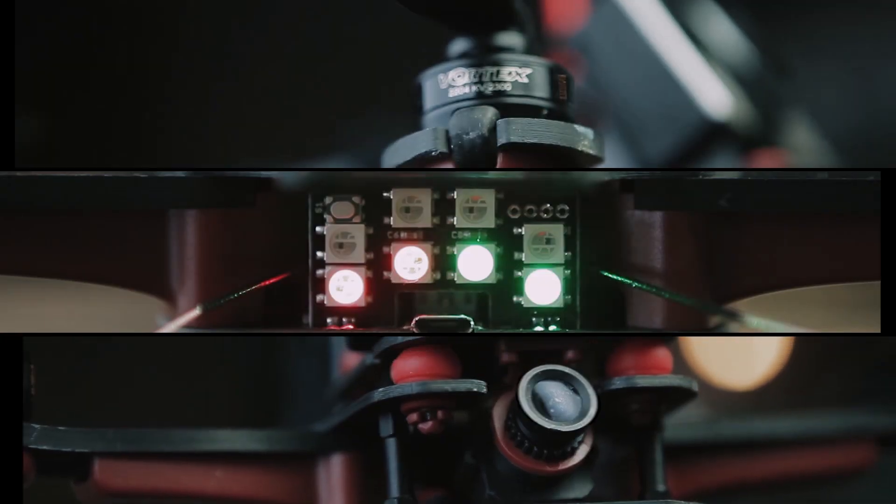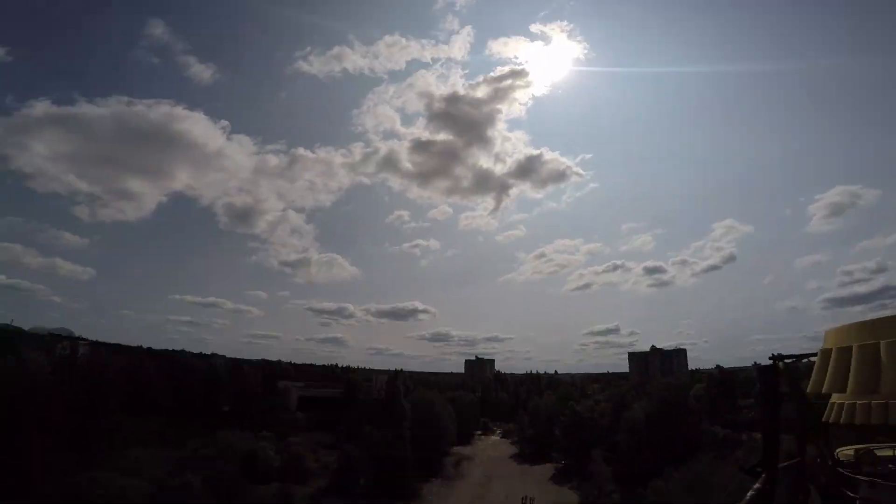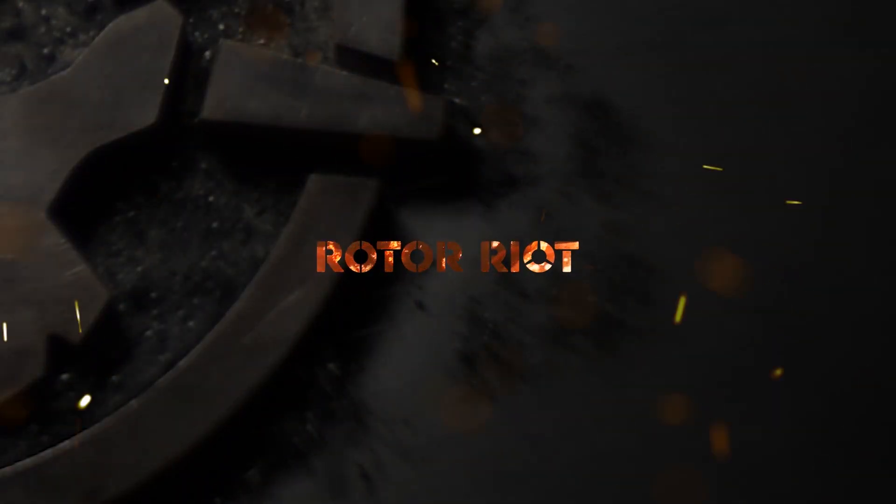We are here at the Oak Mountain State Park just outside of Birmingham, Alabama, meeting up with the FPV South Multi-GP chapter here. We don't really know what's in store. We saw that they got a little bit of a racetrack set up so we're gonna go check that out. It's cold and windy. Let's do it.